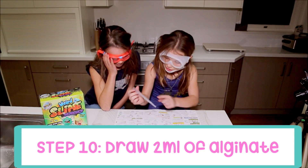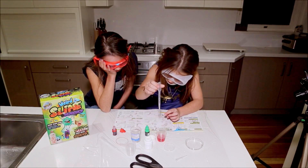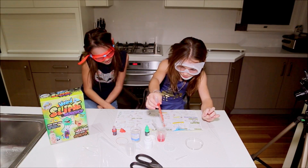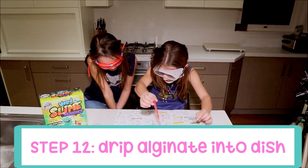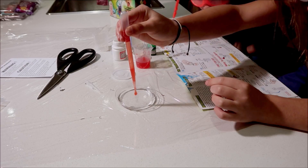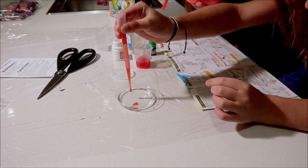So now we need to draw about two milliliters of alginate into your small dripper. Now we have our two milliliters and we have to drip, drip, drip the alginate into the bath from a few centimeters above the bath. Whoa, that is so satisfying.